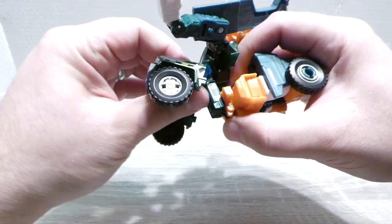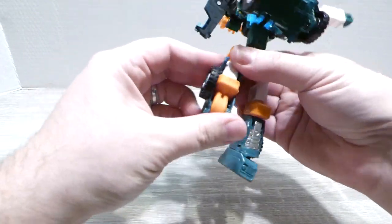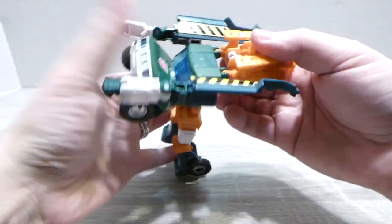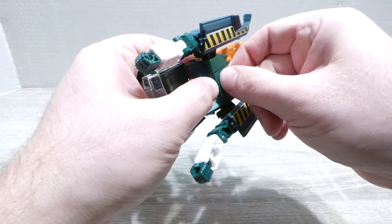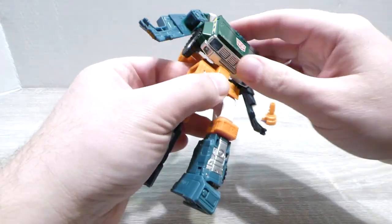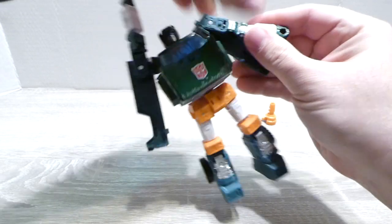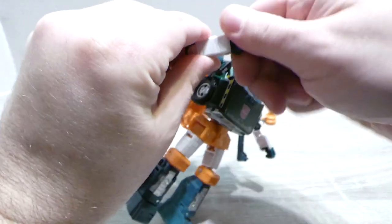From here, go ahead and get the arms out to the side. We're going to take this piece down and bring the foot — which pegs in — around. Once we have that, make sure this is extended out as far as you can get on that little double hinge system. That's going to give you the room to flip his head through. We can fold these down, then bring that into place. Fold the arms down and around, and clean up his hands.